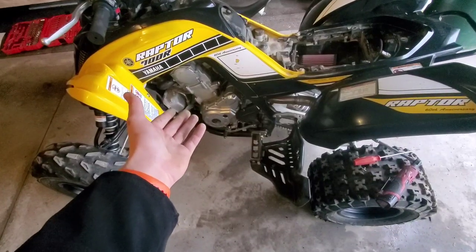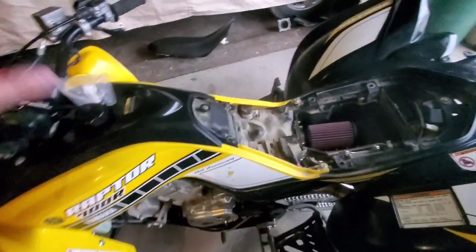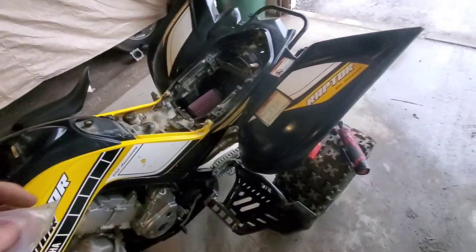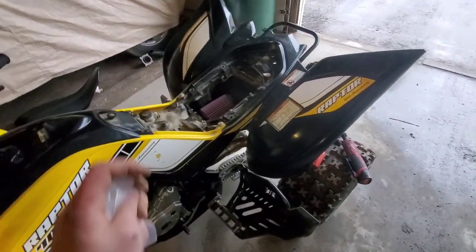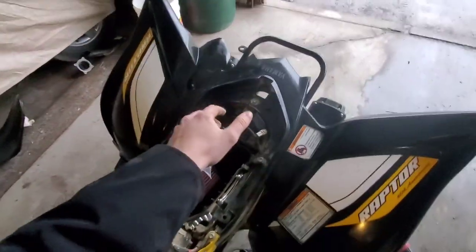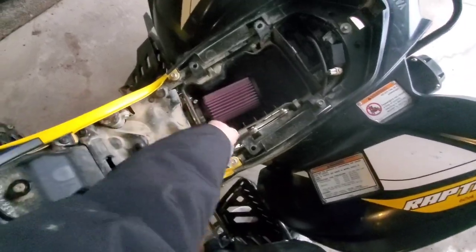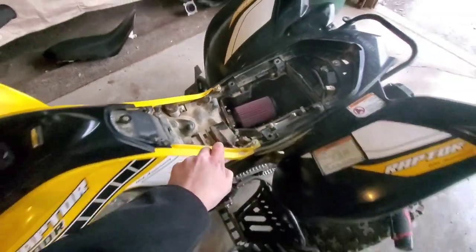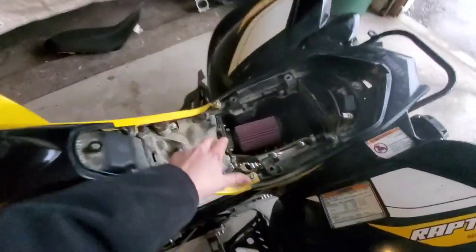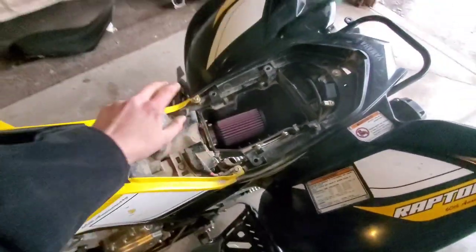Raptor 700R, ready to go. Thank you for watching the video. It's a very nice kit — it comes with everything, it's very simple, instructions are good and well laid out. It comes with Allen key bolts, which are nice, but I couldn't find the damn Allen key — went looking in the barn and the toolbox inside. Eventually found it, tightened it down with the wrench. There you have it: 2016 Raptor 700R.